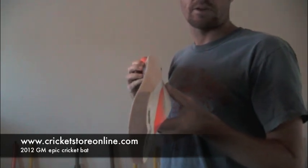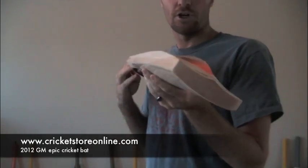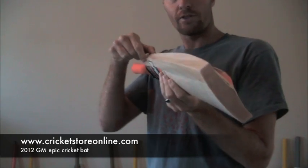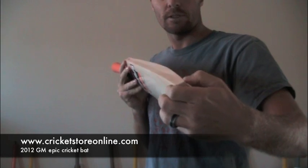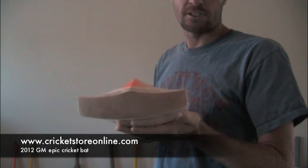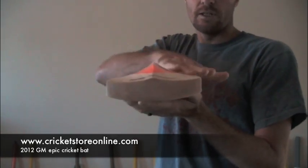Talking about some of the features — you'll notice this bat has a relatively aggressive curve, though nothing too serious. You'll notice differences from the Halo: the Halo had a real thin shoulder at the top on the edge and also had a real thin toe section. With the Epic, you're getting a much more even edge all the way up, a slightly different toe design, and a much more concave spine.